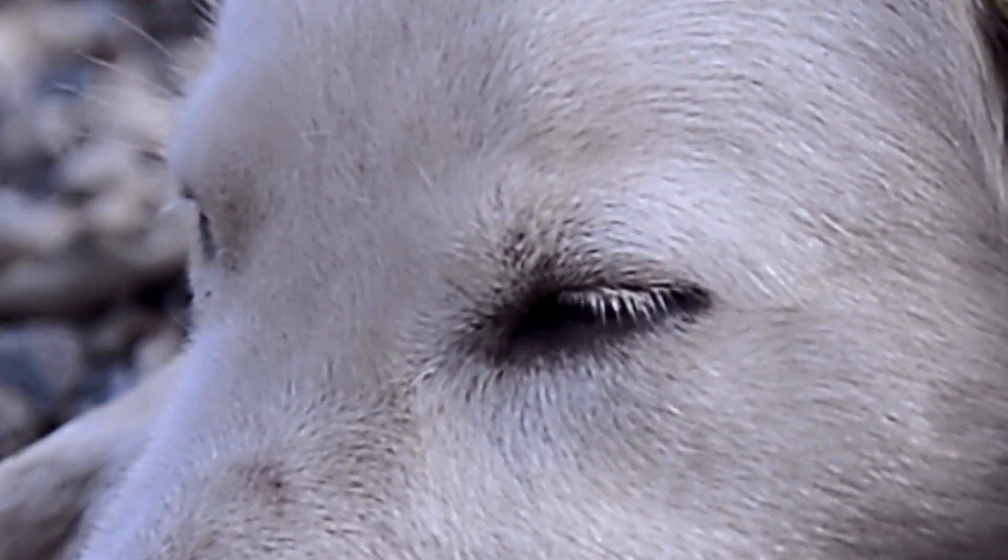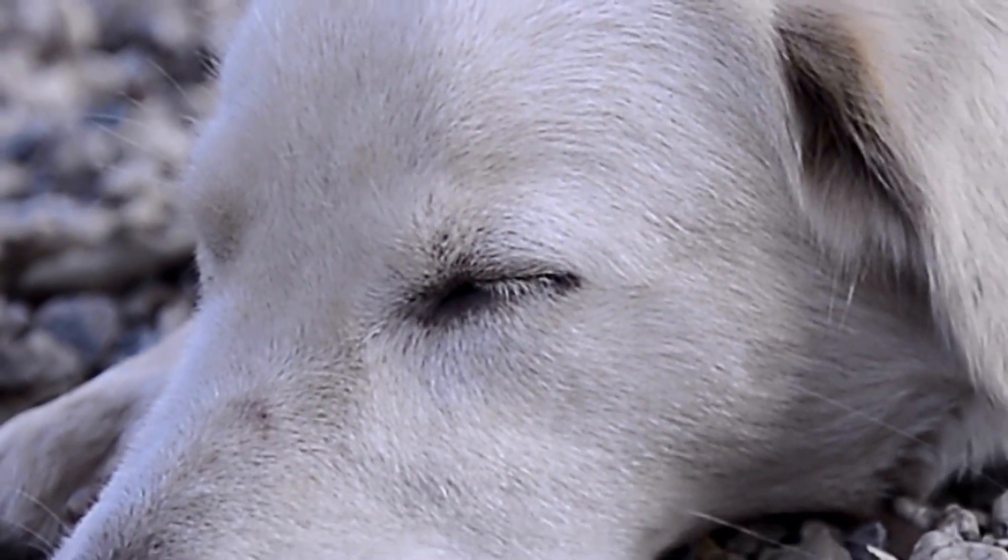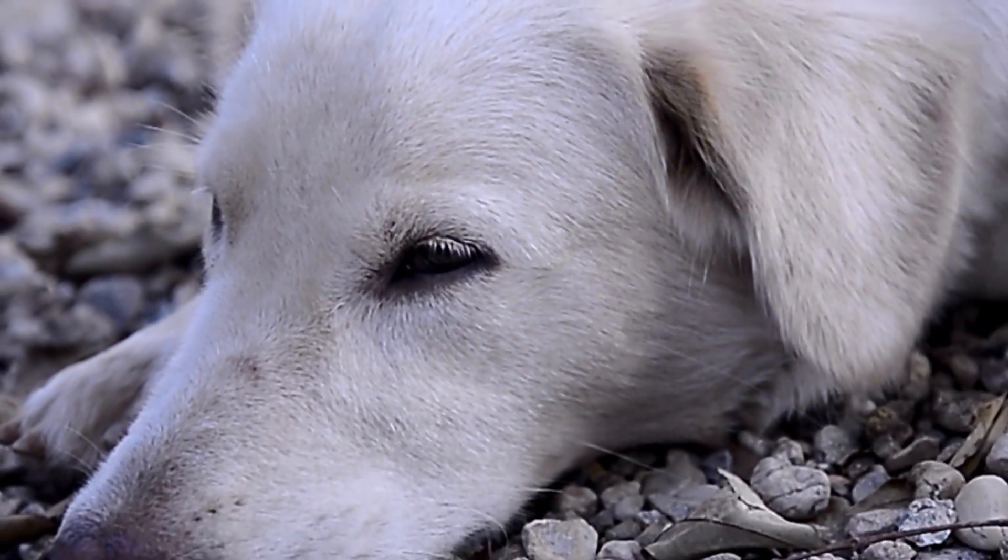Conducting regular health checks at home can help detect any potential problems early on, ensuring that your beloved pet remains happy and healthy for years to come.